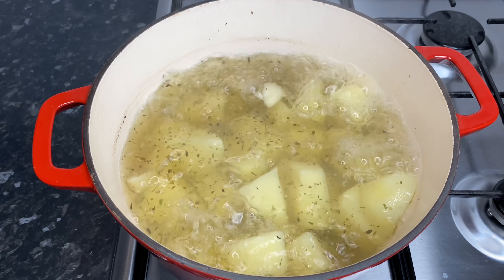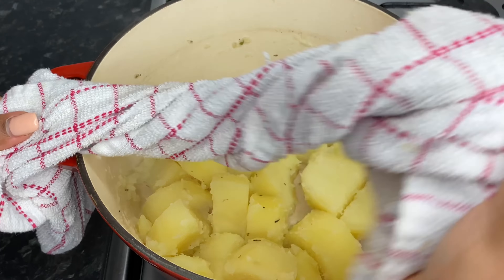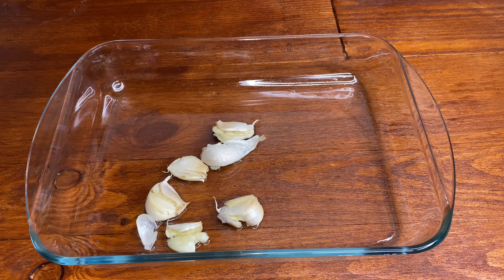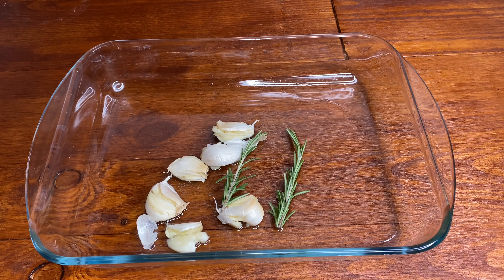After I drained off my potatoes, I gave them a quick shake just to rough up the outer edges. Using the same baking dish with the melted lard, I'm going to pop in my rosemary and garlic and give it a good toss. Then I add in the potatoes, making sure they're coated on all sides with that fat, and pop it into the oven for about 30 minutes.